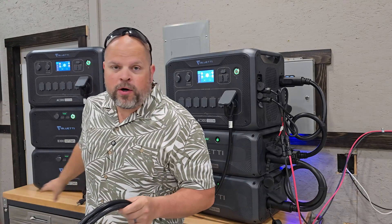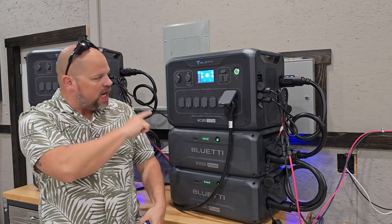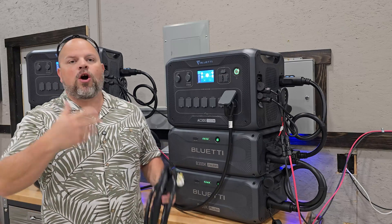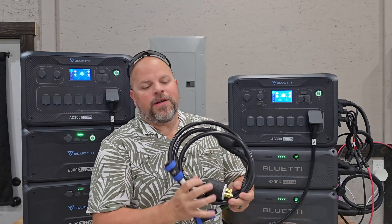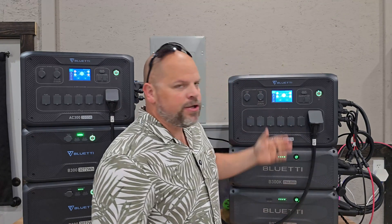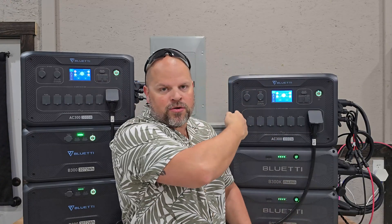We're going to hook this into our grid so we can charge at 30 amps. There are a couple of settings on the AC300 you need to be aware of — if you just get the cord and try to hook it up you won't be able to charge at 30 amps, and I'll show you why. First, I need to get this connected to each AC300. This one is AC1 and this is AC2. I've set AC1 up as the master and AC2 as the slave, so turning one on or off automatically controls the other.